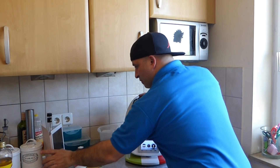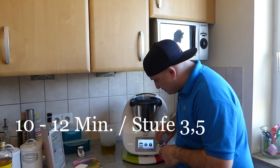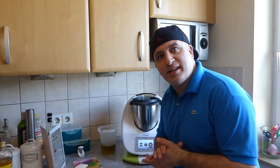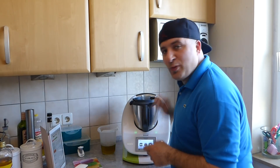Deckel drauf. Wir stellen das Ganze jetzt auf 10 Minuten und auf Stufe dreieinhalb. Und in den letzten 5 Minuten circa tun wir die 300 Gramm Öl von oben hinein. Das zeige ich euch gleich.